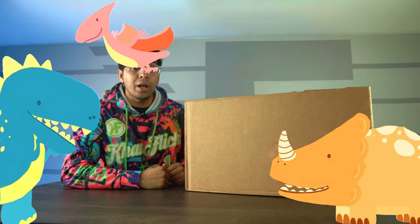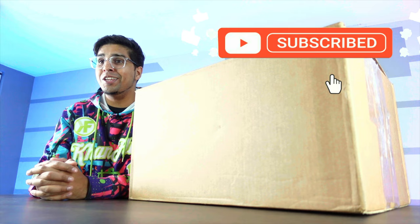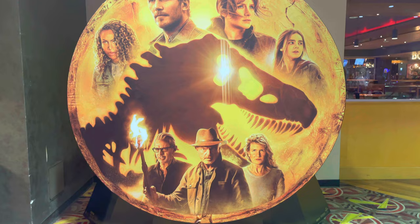Hey guys, welcome back to an all-new episode of Conflicts. In honor of the all-new Jurassic World Dominion, we've got a surprise package to unbox. I recently went to see the new movie, and it was actually one of my favorite ones of the Jurassic Park series yet, mainly because they did a phenomenal job with the CGI. Not only that, there's a great nostalgic value, housing a lot of the old original characters.